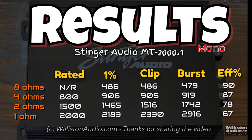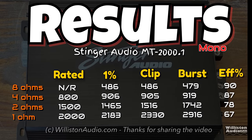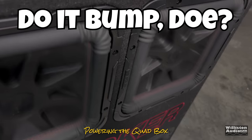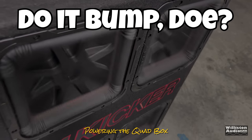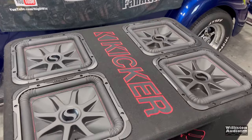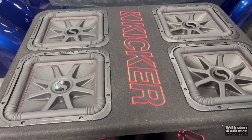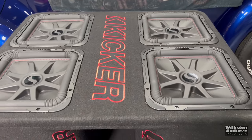Here are all the results you can see, including the 8-ohm test. Next up, we're going to hook this up to the quad box to find out if we can make those squares flex. We have the Stinger 2,000-watt amplifier hooked up to the Kicker quad box, and we're going to try some three kinds of bass. Watch it flex — we'll see how much power we get.